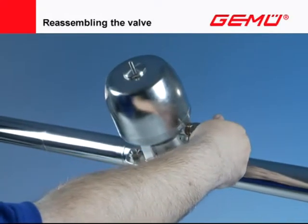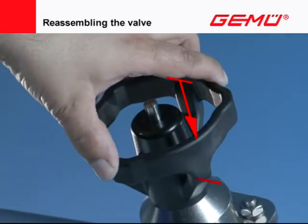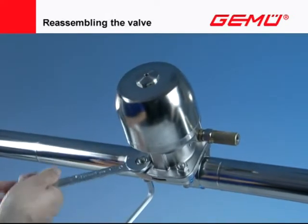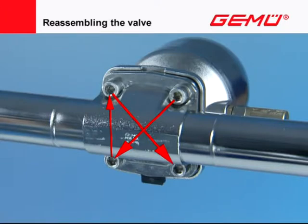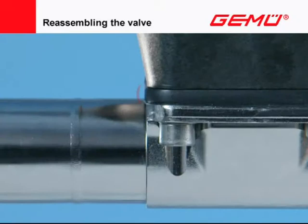Move motor-operated and pneumatically operated valves into the closed position, and manual valves into the half-closed position. Tighten the screws diagonally in a minimum of three steps with a suitable tool. The shutoff diaphragm must be compressed parallel between the flanges by 10–15% of its original thickness, and must exhibit a uniform outer curvature around the circumference.